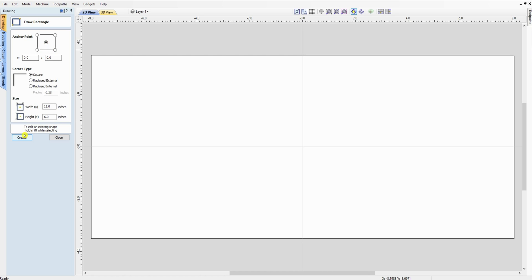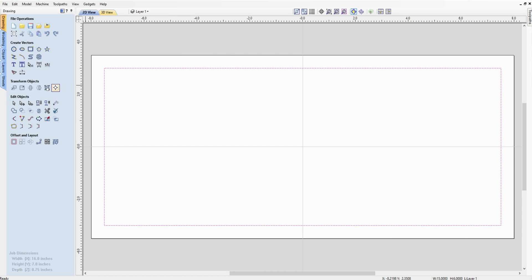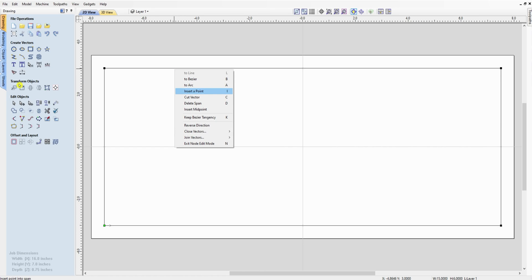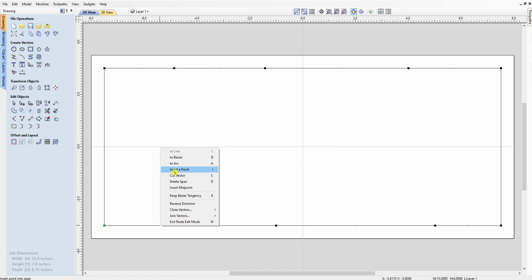Go ahead and create that rectangle — this is where we start doing all our manipulation. Highlight the rectangle and come over to node editing. We want to basically break the top edge and bottom edge so they look kind of crooked. Just right-click while in node editing and hit 'Insert a Point.' When you see the little squiggly line, that means you're close enough to a line to insert a point. With your snaps on, it'll go right to your line. Do the same thing on the bottom and top first, then come back and do the sides.